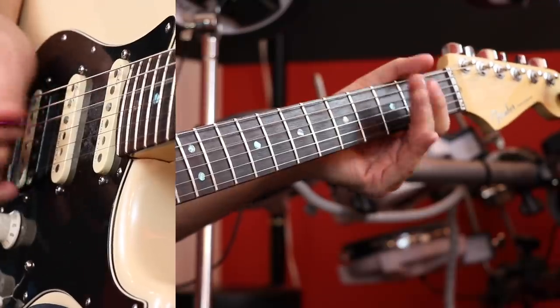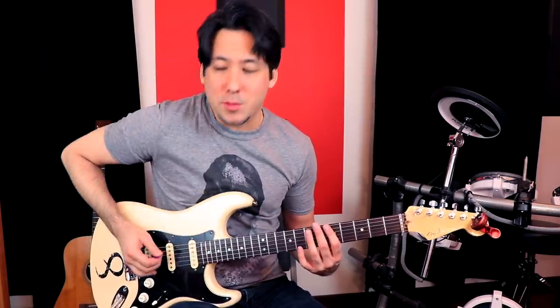But actually if you watch Tom Morello, he plays it in open position. So either one could work as a warmup. I like to move around a little bit, so I'm going to do it this way first, but I'll also do it his way.